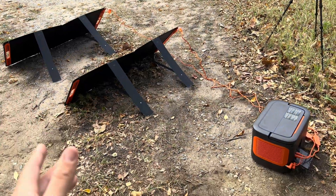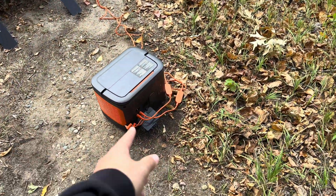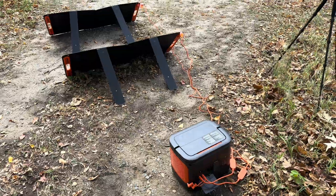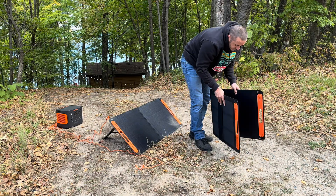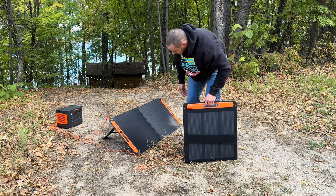If you're going to get a Jackery, I would recommend just getting their solar panels. You get the orange cords — they just kind of go hand in hand with the right plugs; otherwise you'd need adapters. You could also get their 200-watt solar panels. These are very simple to take down: you just unplug it, pull the legs in, and close the little flap. Basically done.